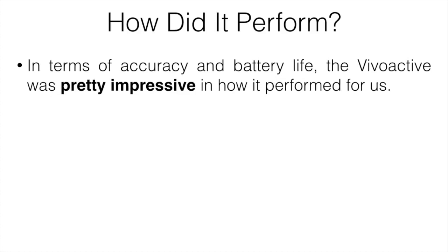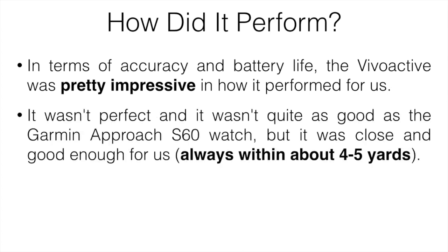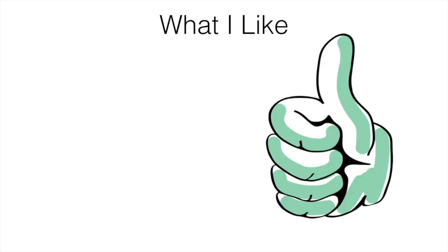In terms of accuracy and battery life, the Vivoactive was pretty impressive. It wasn't perfect and wasn't quite as good as the Garmin Approach S60, but it was close — always within about four to five yards of course markers, which I was completely fine with. Battery life lasted two full rounds with no problem, which is pretty standard across most golf watches.